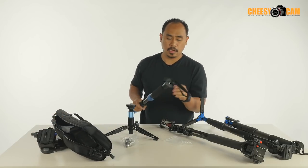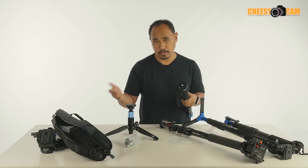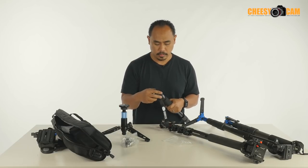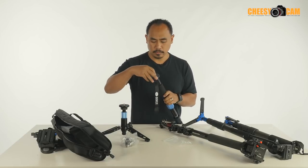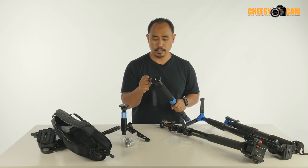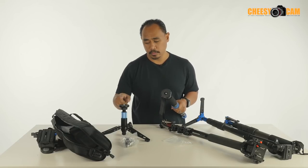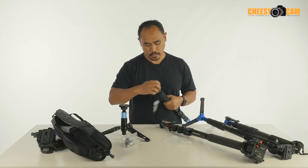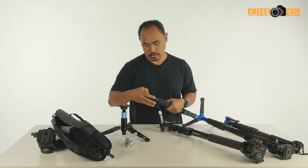Both on top of this monopod and at the bottom on the secondary platform, you can remove this insert. Right now I have a 3/8" set here — you take this out, rotate it around, drop it back in, and now it's a quarter inch. So if you want to mount a quarter inch accessory, you can do that. Same with this one — you just flip the screw and you'd have 3/8" or quarter inch, depending on which one you need.